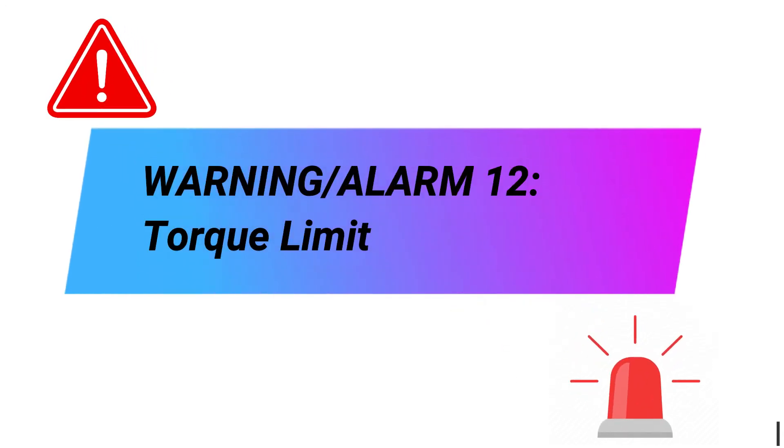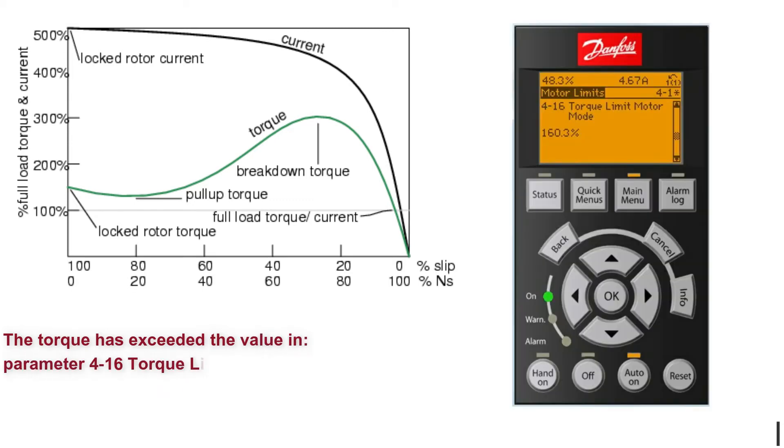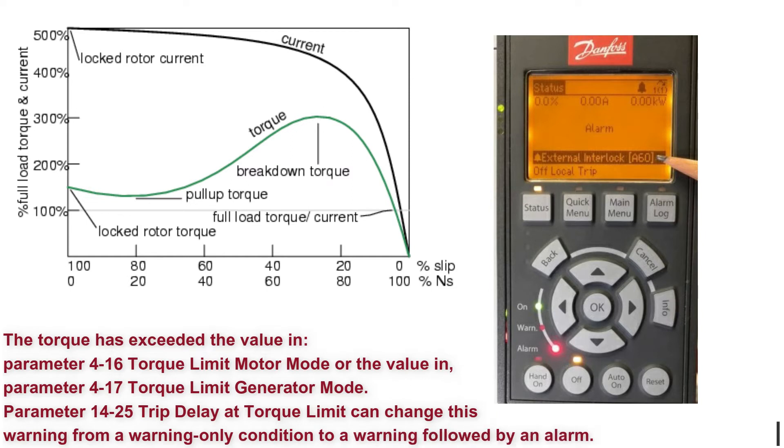Warning. Alarm 12: Torque limit. The torque has exceeded the value in parameter 416 Torque limit motor mode, or the value in parameter 417 Torque limit generator mode. Parameter 1425 Trip delay at Torque limit can change this warning from a warning-only condition to a warning followed by an alarm.